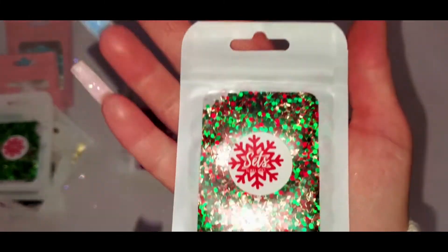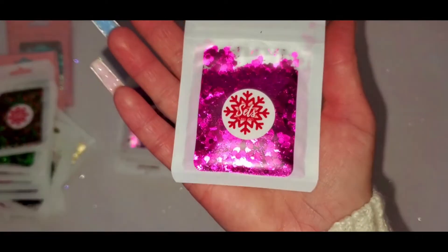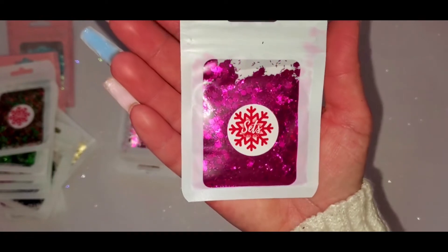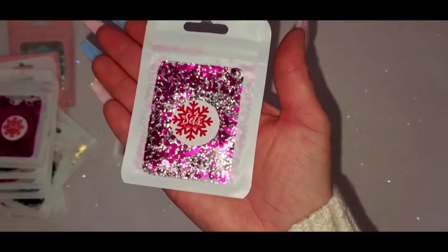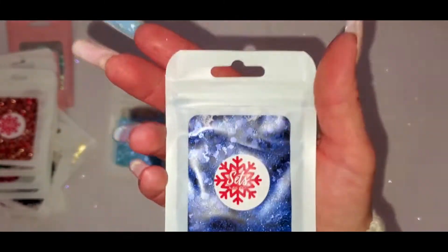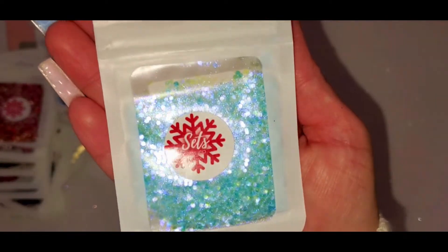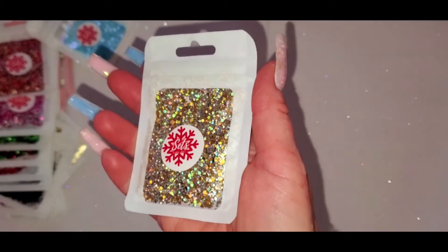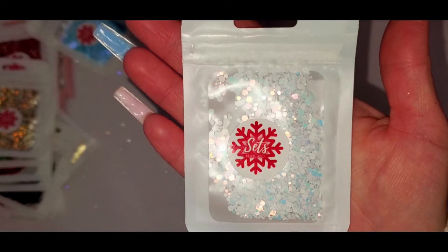This one is Elf — super pretty gold, red, and green. This one is Merry and Bright — very pretty fuchsia color. This one is Sugar Plum — definitely Sugar Plum, silver and fuchsia. This one is Celebrate — gold and red. I have Blue Christmas. This one's Frosty, that's pretty. This one's Winter Treasures — silver and gold, that would be a pretty New Year's set. And then the last one is Snowball Fight — oh, that's really pretty.